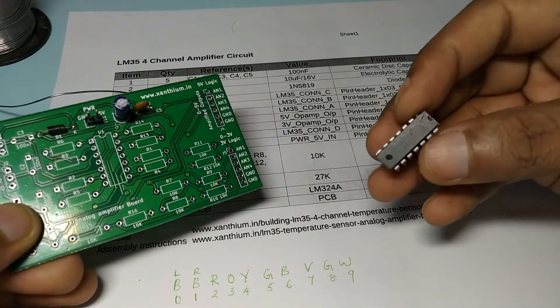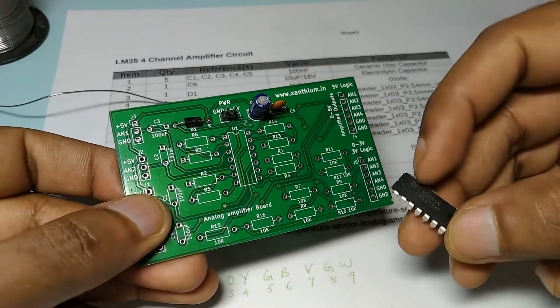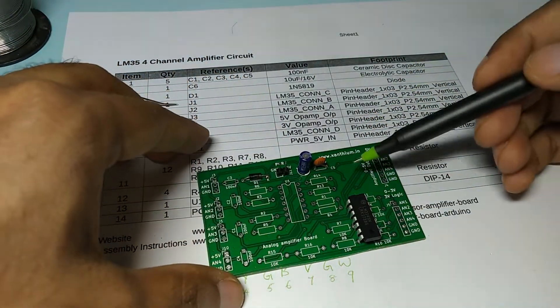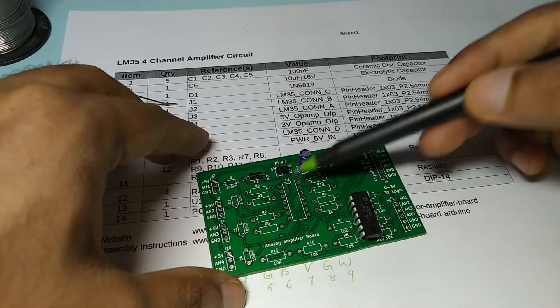This is the LM324 IC. When you are putting it in the board, make sure that the notch — the tip — and the marking on the board are aligned.